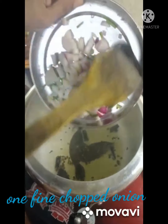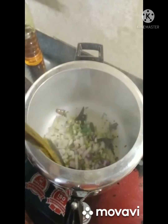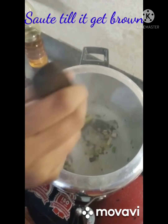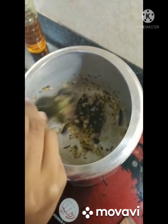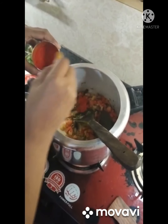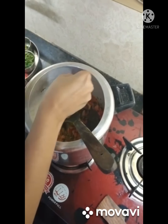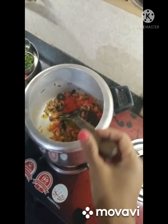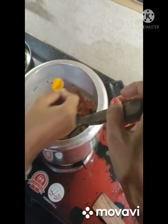This is one finely chopped onion — if it is small, you can take two. Sauté till it gets brown. Now I'm adding tomatoes, and with that I'm adding the powder spices. You can adjust it.